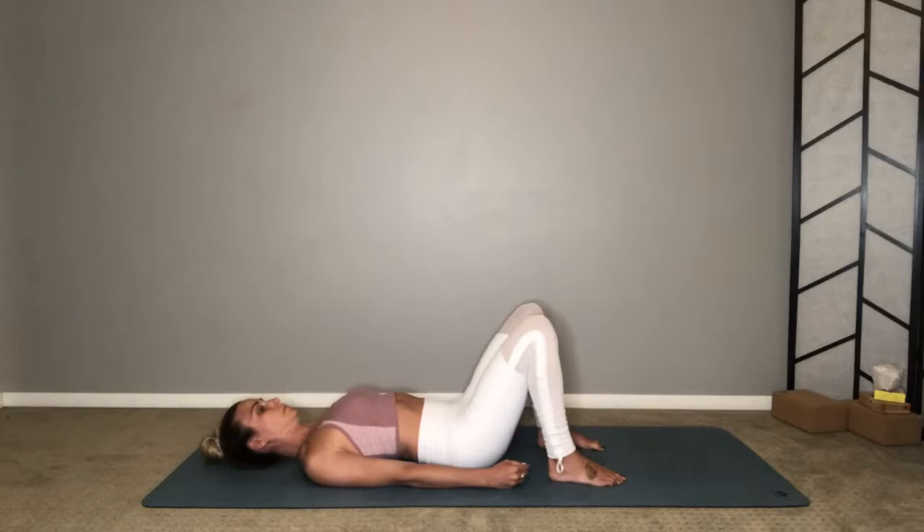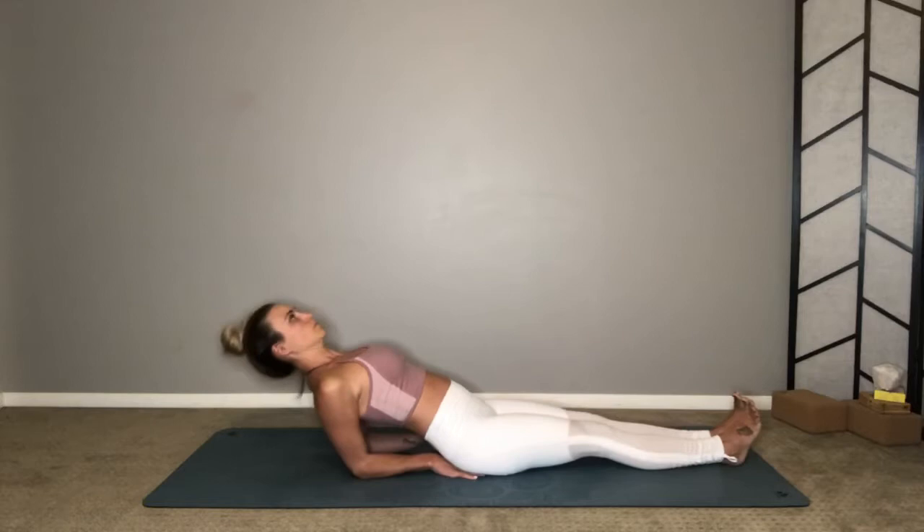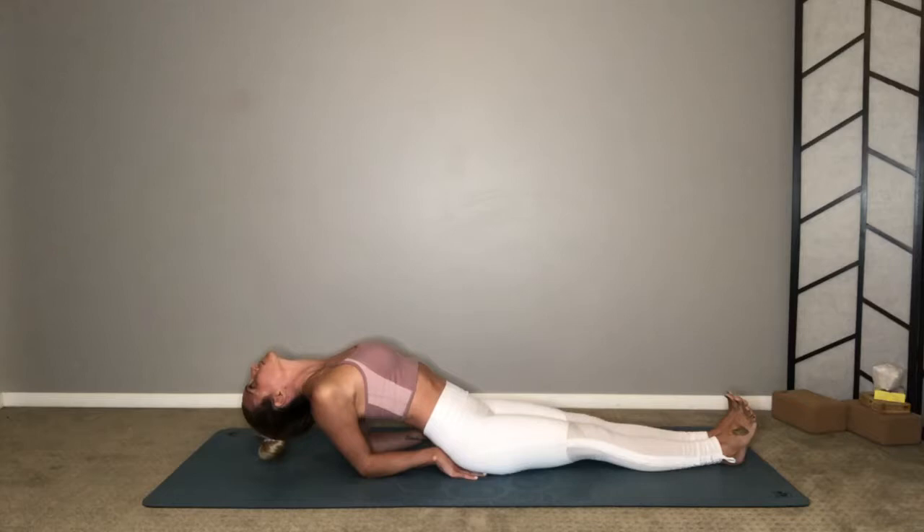Exhale, release. Coming up to a seat, inhale. Hands come behind your hips, elbows down. Going into the throat chakra here for fish pose — legs are together, heart lifted, head comes back. Squeeze your shoulder blades together, open your throat, let the crown of your head come down towards the floor. Breathe, expand, open, and make space for this energetic alignment.